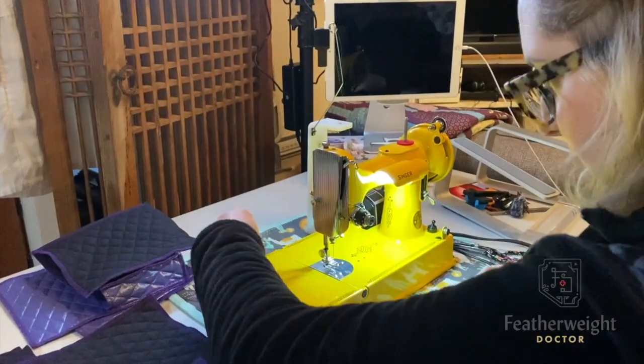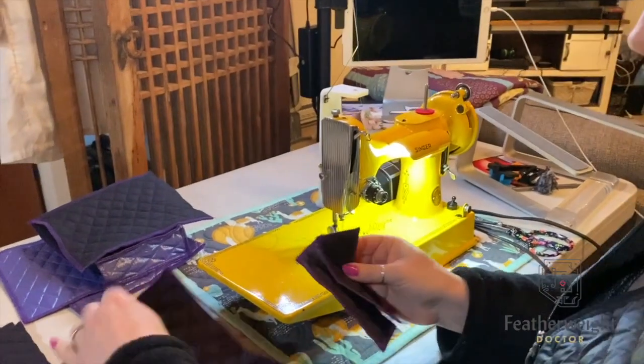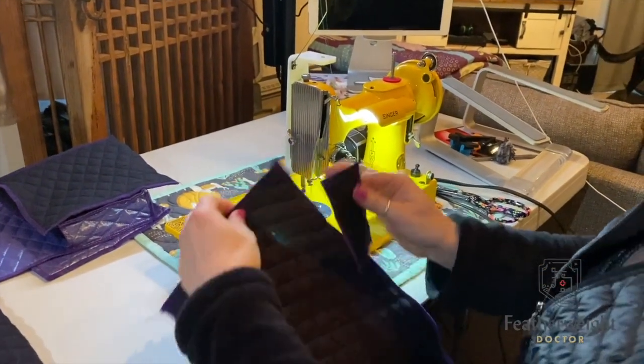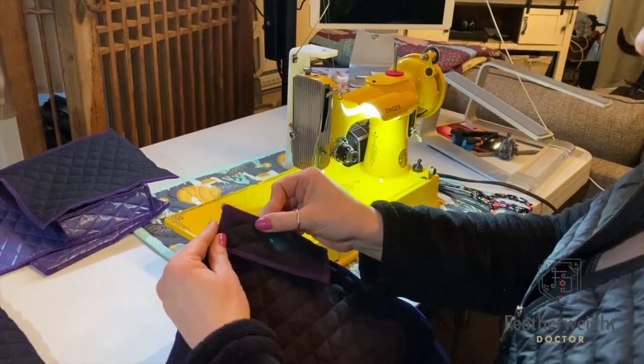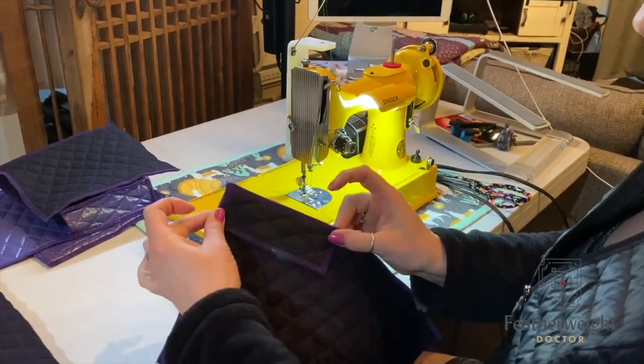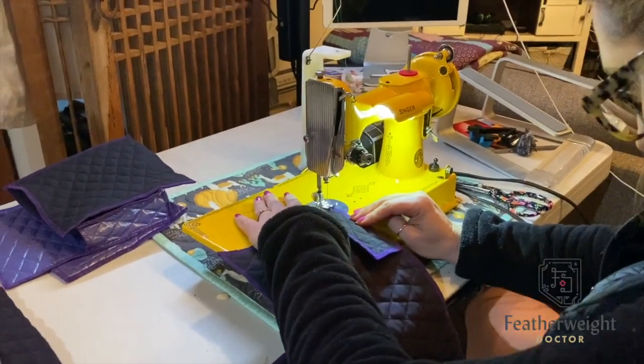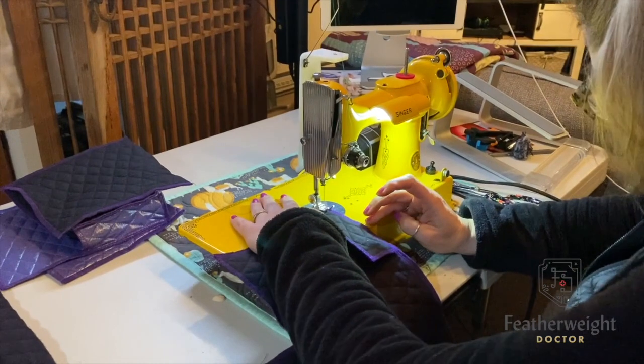I've got my little yellow featherweight and I'm going to use my cone and just make sure that she's sewing okay. For this next part, you're going to take your rectangle running the long way and you're going to line one of the 2" by 5" pieces up on the upper right-hand corner like this.